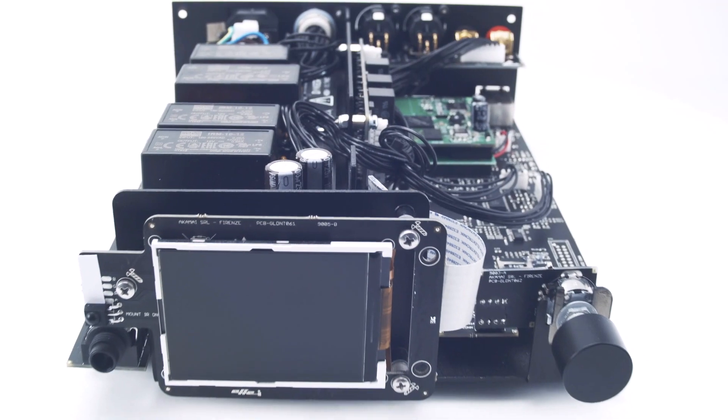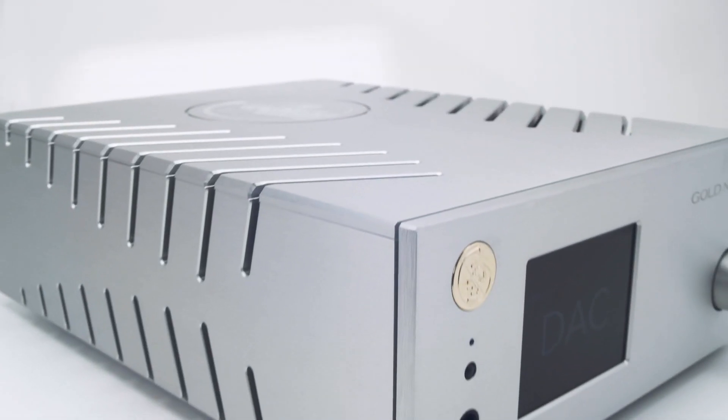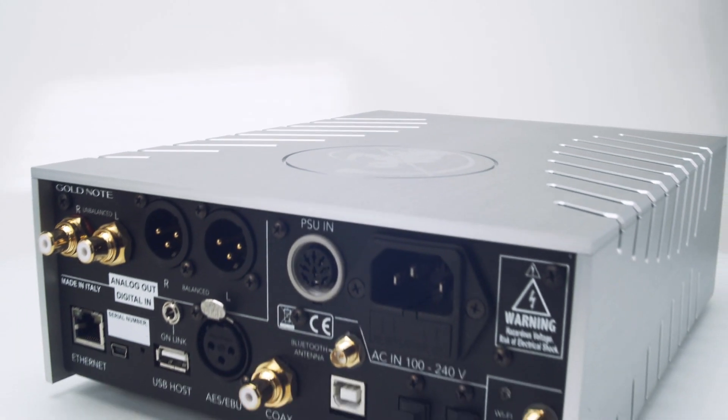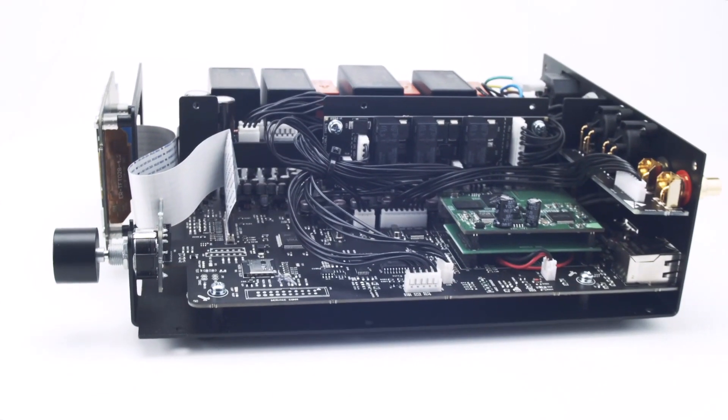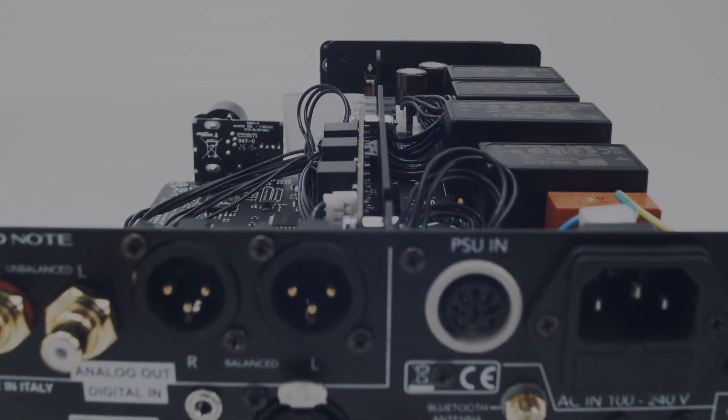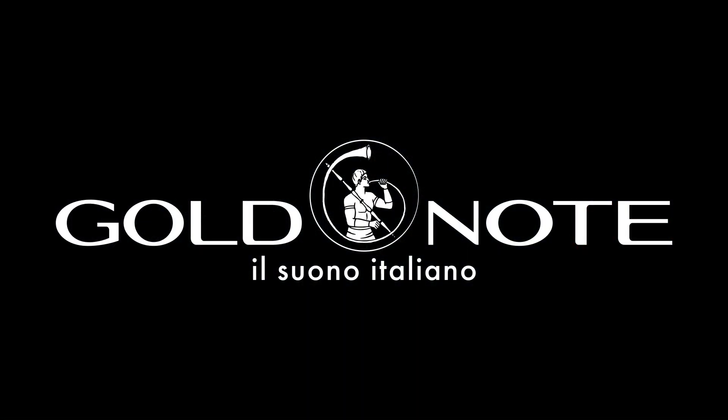The choice is yours. Take your time, study well, and if you do so — you know what? It's a GoldNote DS10 that you will take home. We are GoldNote and all we want is that you enjoy your favorite music at the best quality. Visit our website and contact us if you have any questions. We'll be happy to help you out.